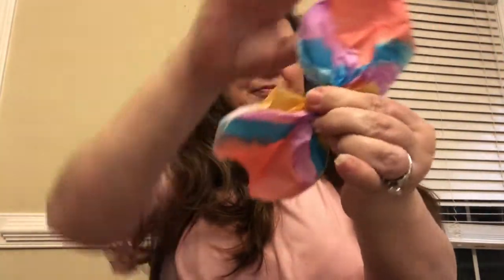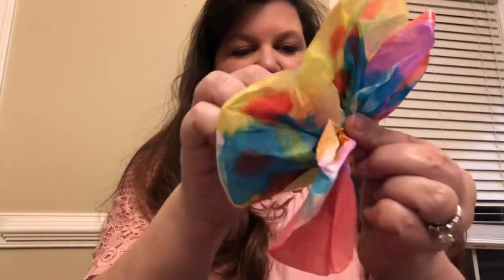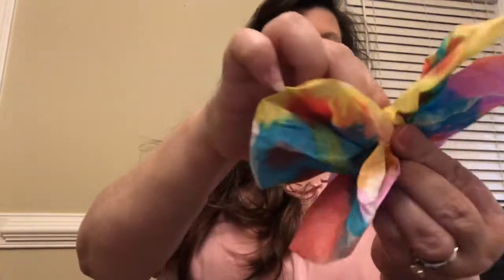Give it a real good pinch, and then take both coffee filters and put the pinched parts together — because we know that butterflies have four wings, so this way your butterfly will have four wings as well.